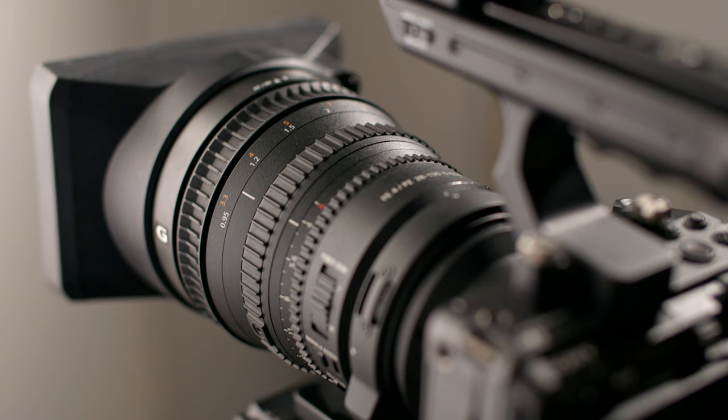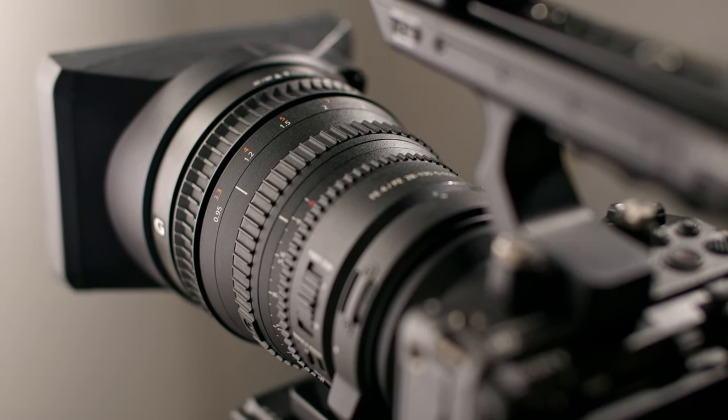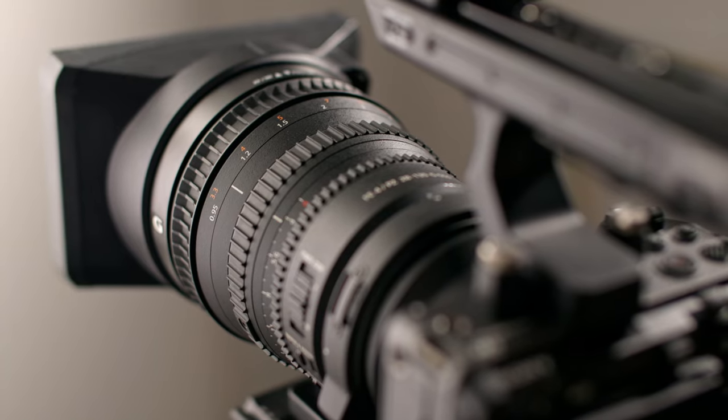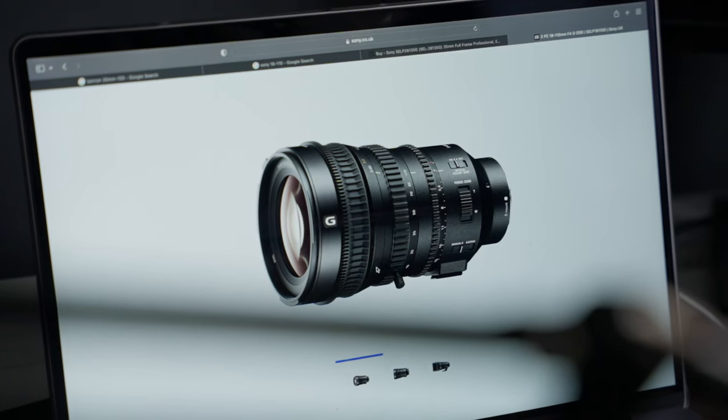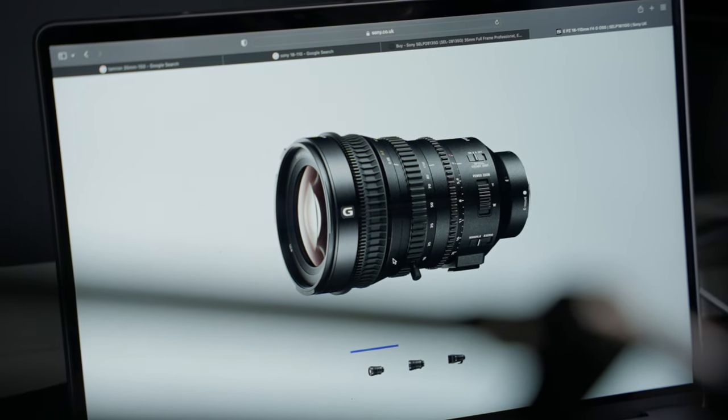This is quite a unique lens. Until recently, there were only two lenses that actually had the power zoom feature in the Sony lineup. Of course there was this lens, and then the wide angle version that they released with the FS7 Mark II, which made far more sense for crop sensor cameras. I don't understand why they didn't release that version first.